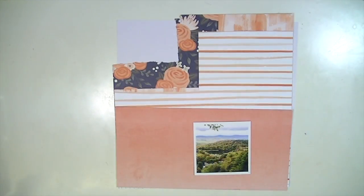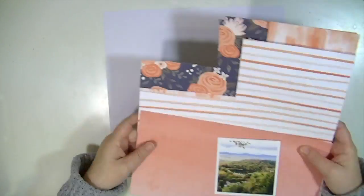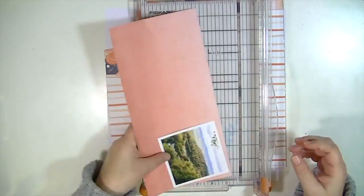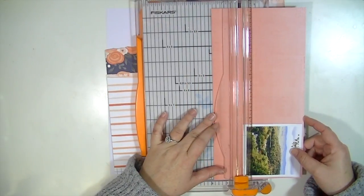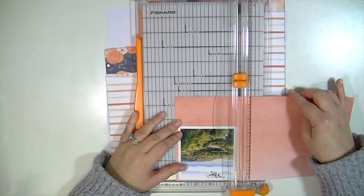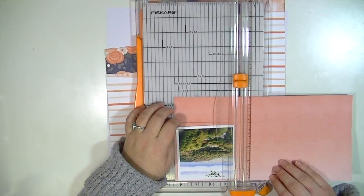Hey guys, Kate Kennedy here with the Hip Kit Club. I'm going to bring you what I believe is my last layout using the October kits, and then I'm going to move into the November kits. I'm behind, sorry about that. I'm just cutting a photo mat here.